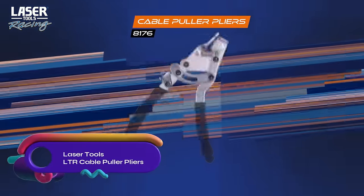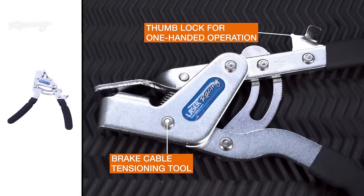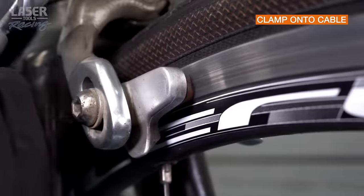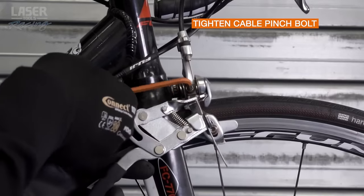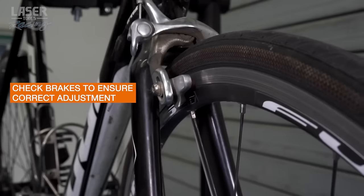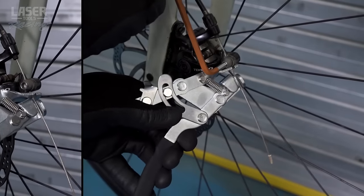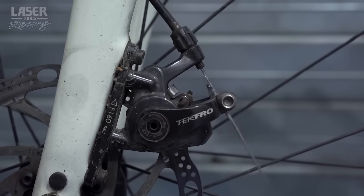The Laser Tools 8176 LTR cable puller pliers are a durable and reliable tool designed to simplify the installation and adjustment of brake cables on bicycles. With their serrated jaw and thumb-operated lock, they securely grip the cable and allow for one-handed operation, ensuring correct tensioning on the first try. Made from high-quality materials, these pliers are built to last and are backed by a lifetime warranty. By using the Laser Tools 8176 LTR cable puller pliers, you can easily improve brake performance, extend their lifespan, and enhance your overall cycling experience.